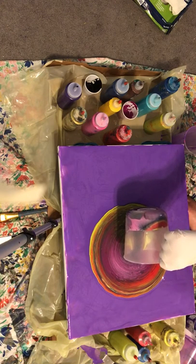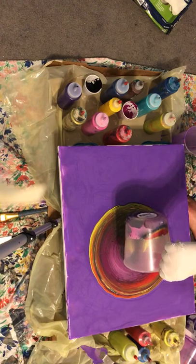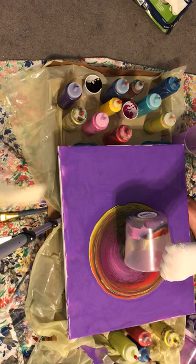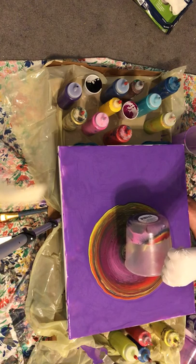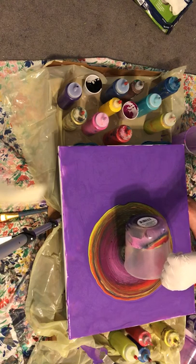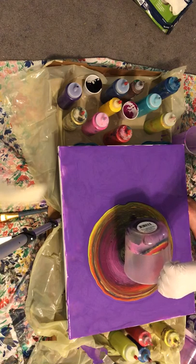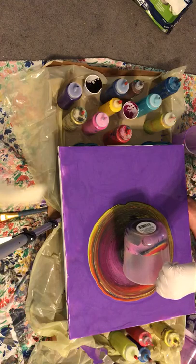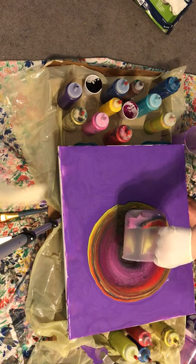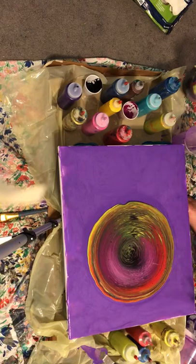My Floetrol is a little clumpy in here, which I should have strained it, but I didn't. It's really old. I haven't been doing fluid paintings in a long, long time. I recently had surgery to get my leg fixed, so I'm kind of out of commission. You catch that last little bit.